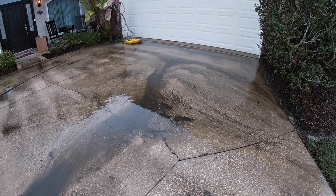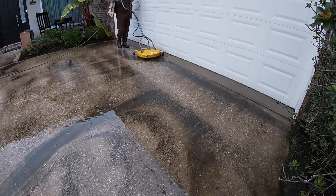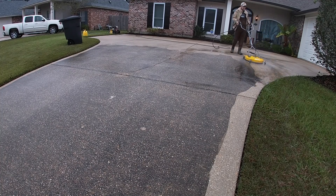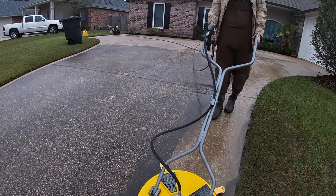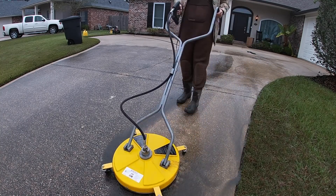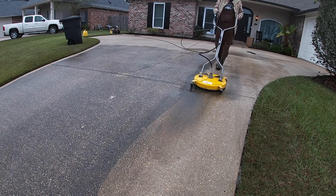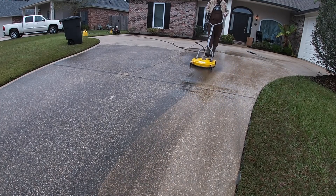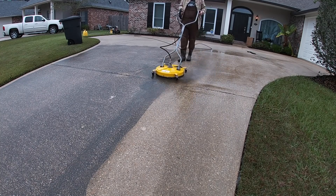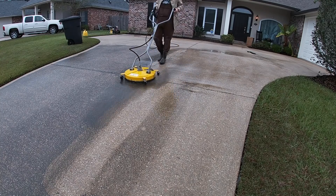I'm doing these jobs after school — I'm in college right now. Someone asked in the last video if I was still in high school, which I thought was funny. I have a tight time window, especially with daylight saving time — it gets dark around 5 p.m. and my class doesn't let out until about 11:30 or 12. So I only have a few hours, which is why in this video we're just doing the front concrete.